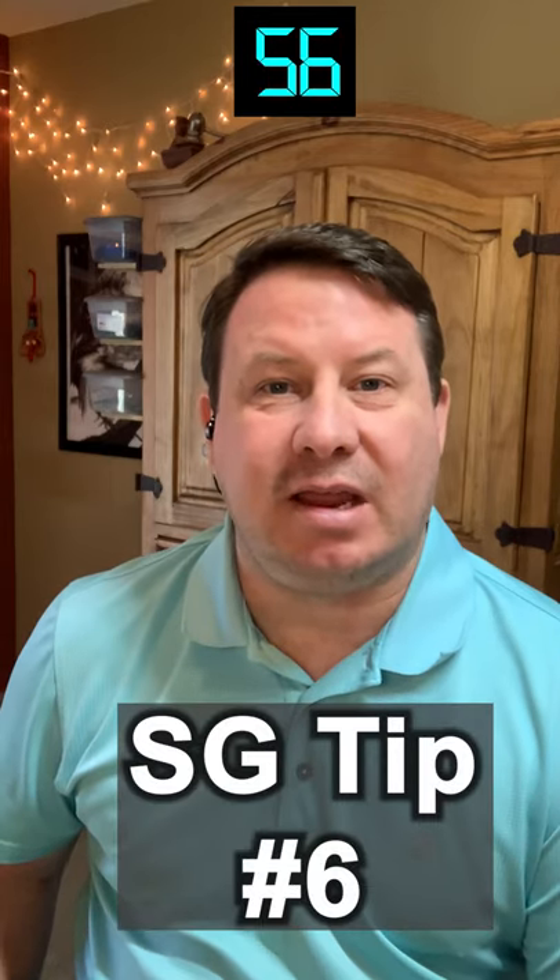Hey everyone, it's day 8 of Aveda and this is tip number 6 in the stained glass tips in 60. Today's tip is on copper foiling stained glass. I'll share my best tip in this step of the stained glass process.